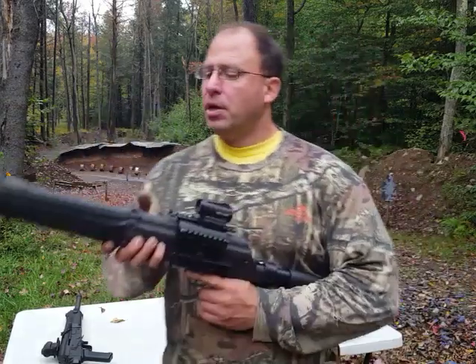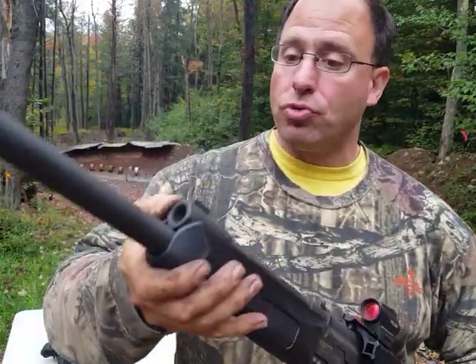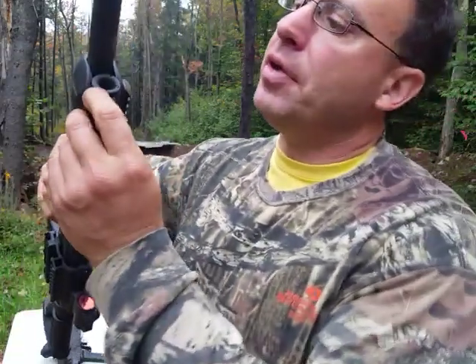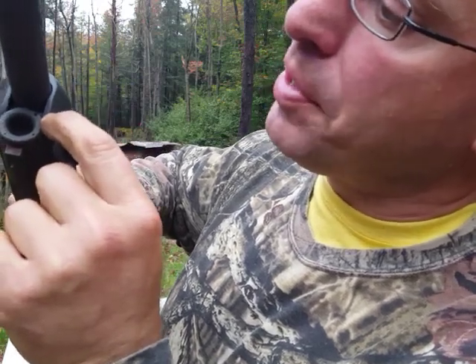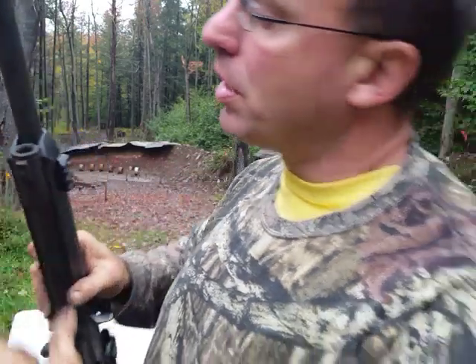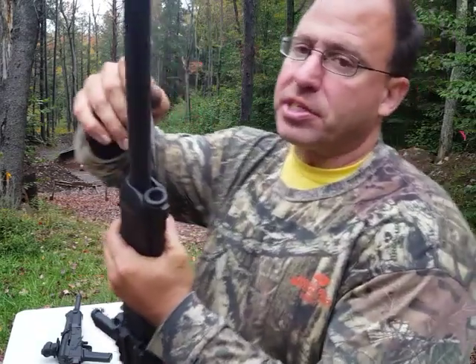Hello everyone, welcome back. Today we're going to be talking about adjusting the valve on your Lynx 12 — that's this little circle thing over here. If you look here, you're going to see there's these little holes: there's a big hole, then one that's a little bit smaller, a little bit smaller, and then there's the tiny one.